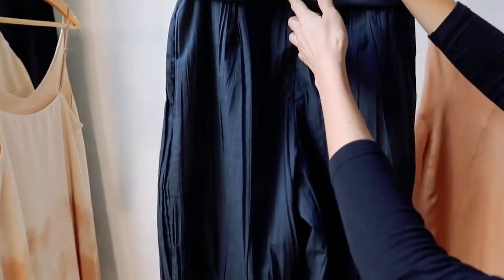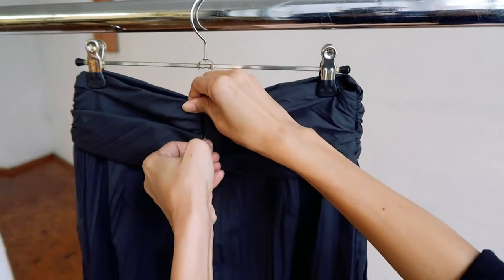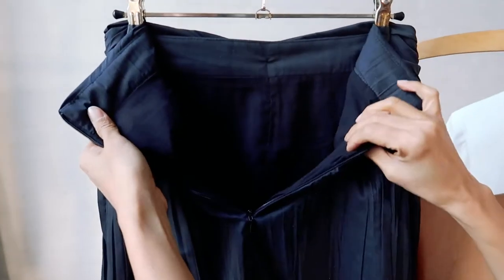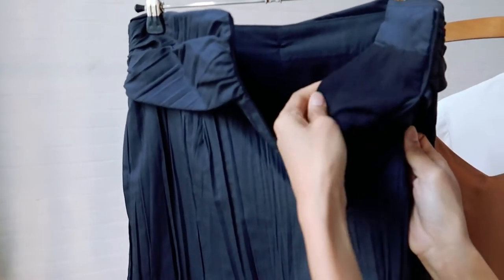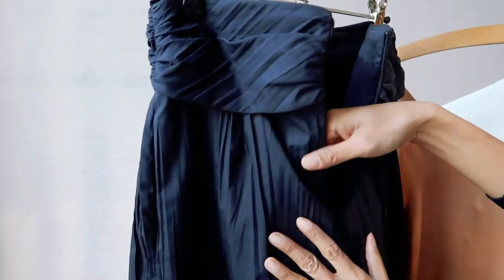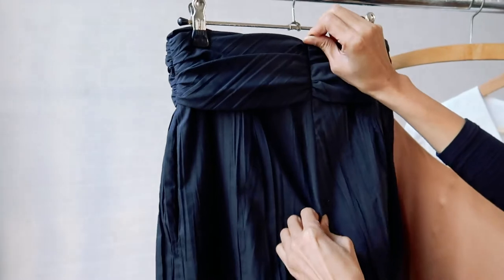The pants come fully lined in a light, breathable Tencel fabric. As you can see, it's a beautiful clean finishing. Tencel is a sustainable fabric that is naturally derived — it's silky smooth and soft, feels really good against the skin, and sort of caresses your legs as you walk. This is really one of my favourite pieces from the collection.